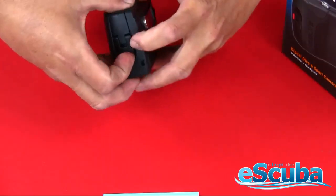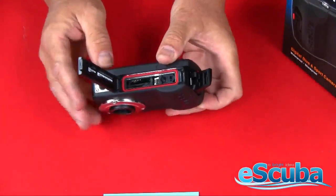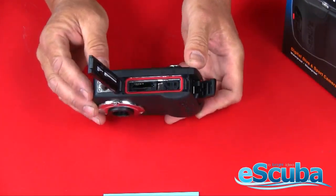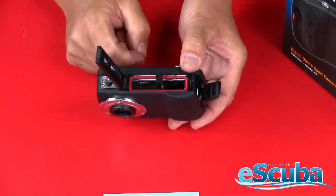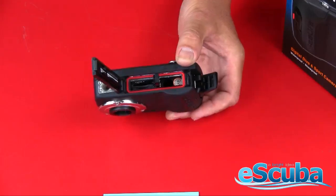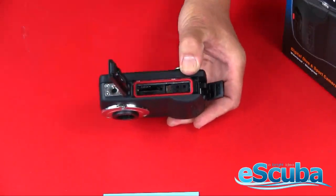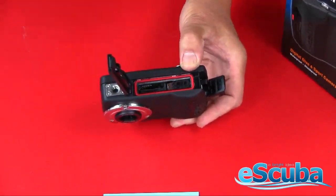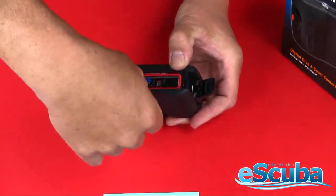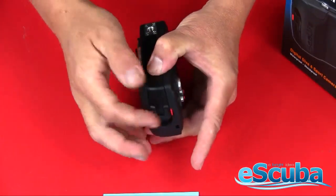Open the latch and hatch that covers the inside of the camera. It has an o-ring there which just needs to be clean and dry before you put it in the water. The battery compartment is very simple — place the batteries in, easily marked on the camera for which way they go. Then include an SD card, which needs to be purchased separately. Once that's installed and the o-ring is in place, go ahead and lock everything back down.